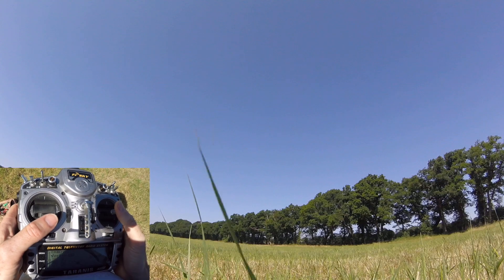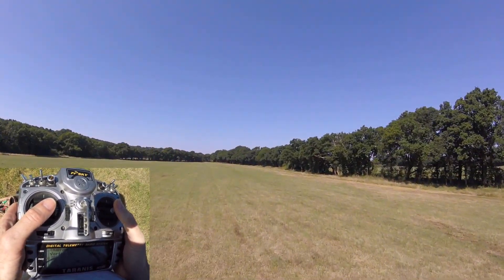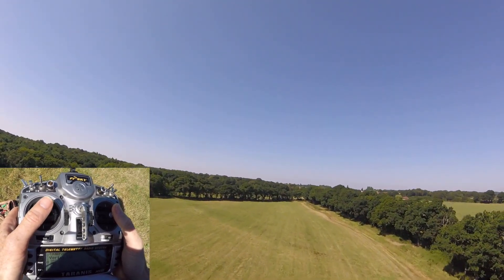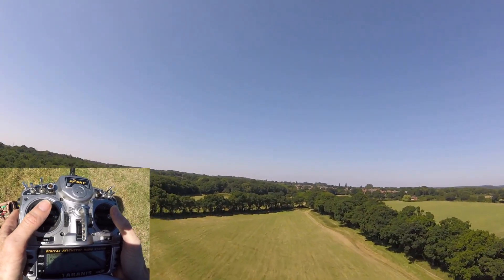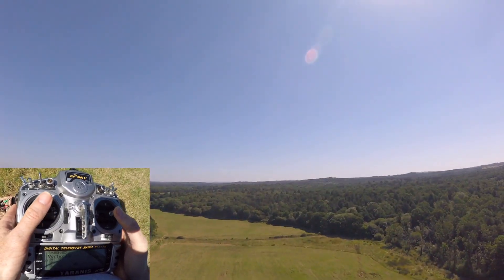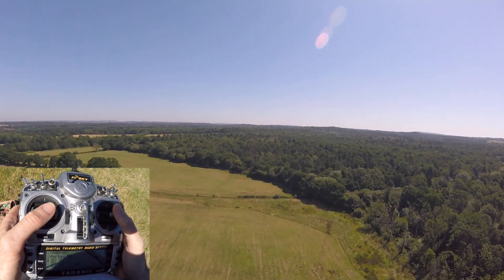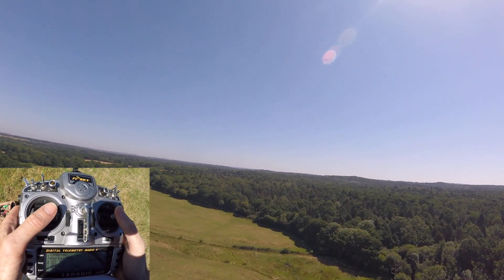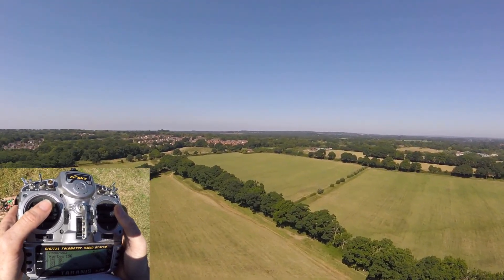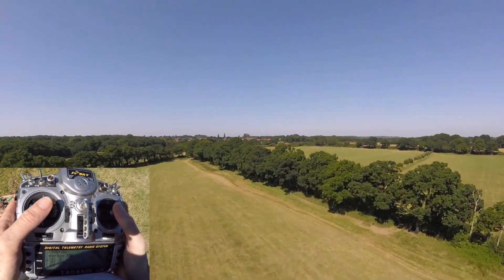Moving on from rolls, we're now going to talk about flips. Flips are in the slightly scarier than rolls category, because if you remember on a roll we could always see the horizon. With a flip we're going to lose it for a second, one way or the other. The front flip might seem less scary since you're facing the ground, but putting your nose down and then going backwards often scares some people.